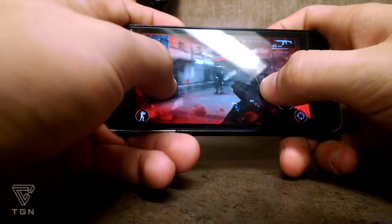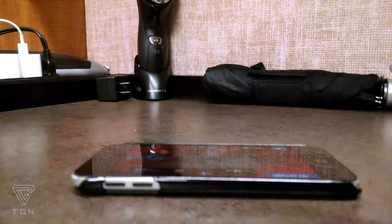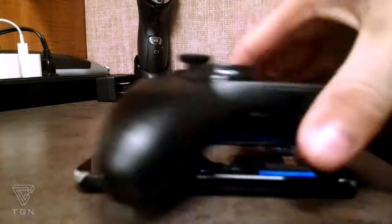Is your touch screen just too small? Are your fingers just too big? Are touch controls just not for you? Here, why not try this?